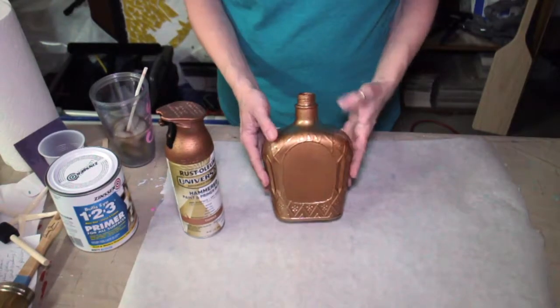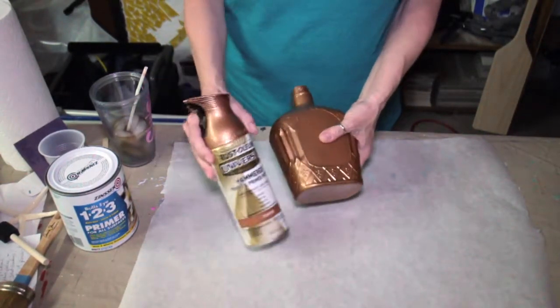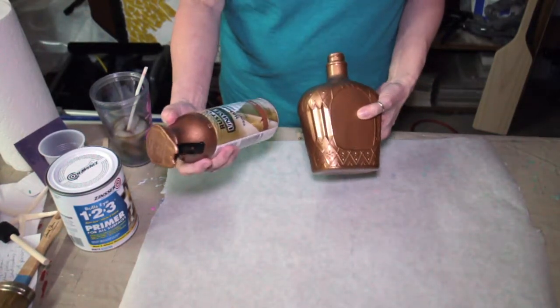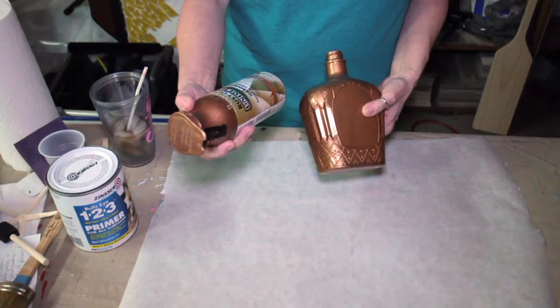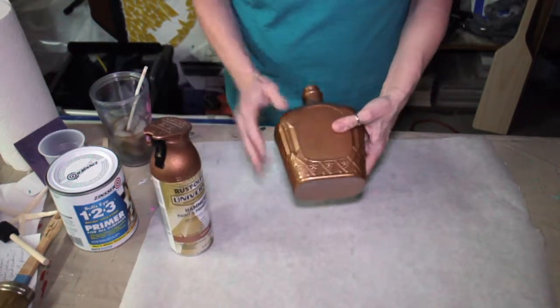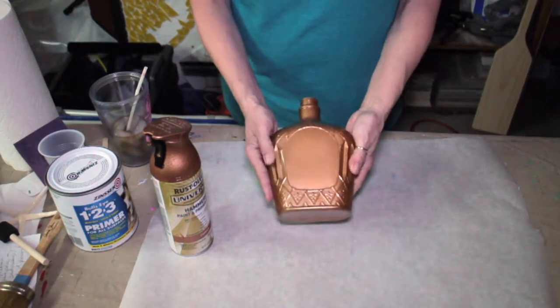So what I have here is my Crown Royal bottle, and I have already painted it with this spray paint — the Rust-Oleum hammered copper. I've already put that on there because I needed it to dry really well before we could do the rest of our project.